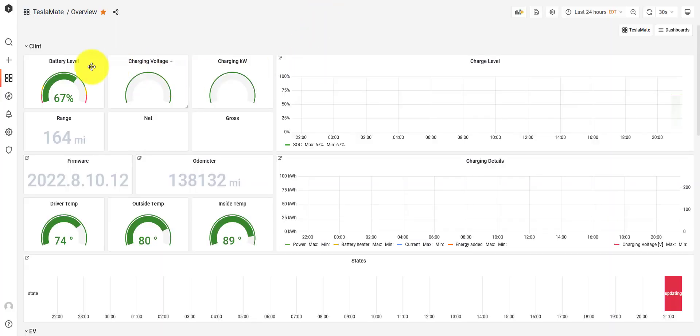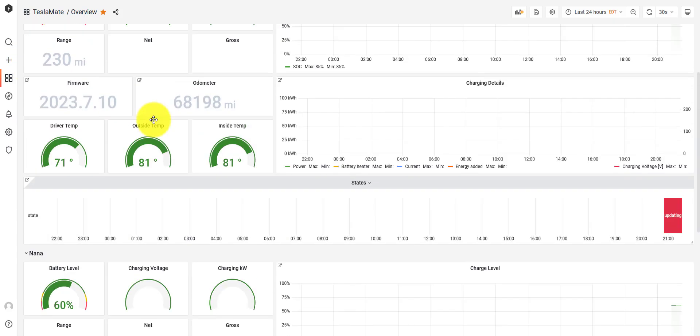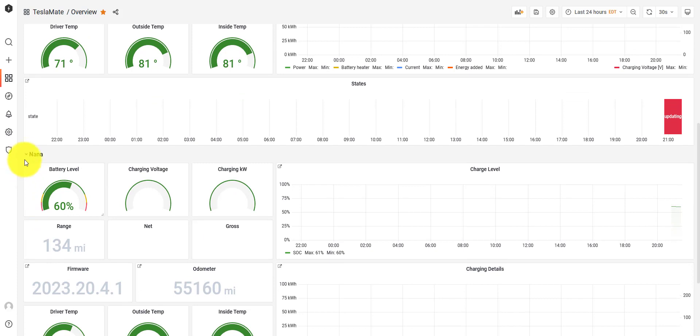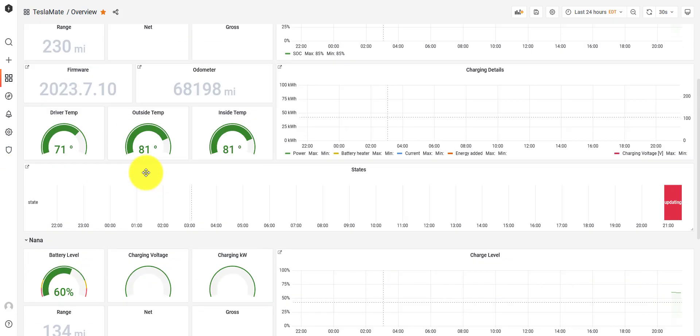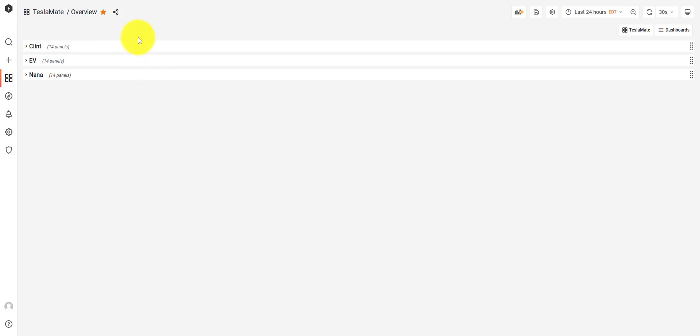This is really neat. I literally just set this up and I'm going to check it out for the next couple of days. What's great is I can see all three vehicles — all three Teslas. Clint is my Tesla. The EV here is a friend's Tesla that she gives me access to because I help her a lot. And the bottom one here is my mom's Tesla Model 3. You'll hopefully be able to track it just like I've been able to track using TeslaFi, but now it's hosted here. I love it.